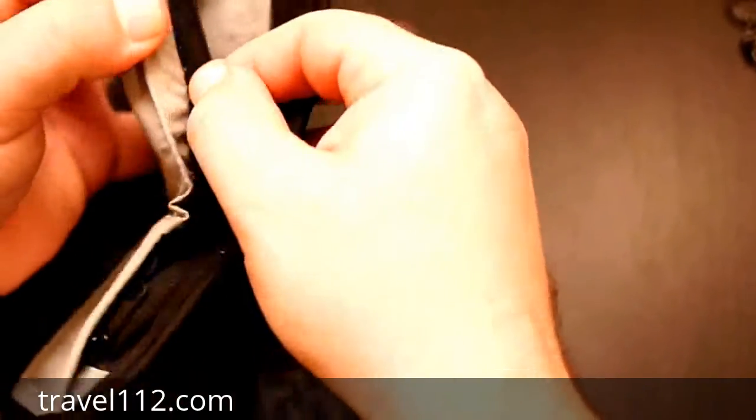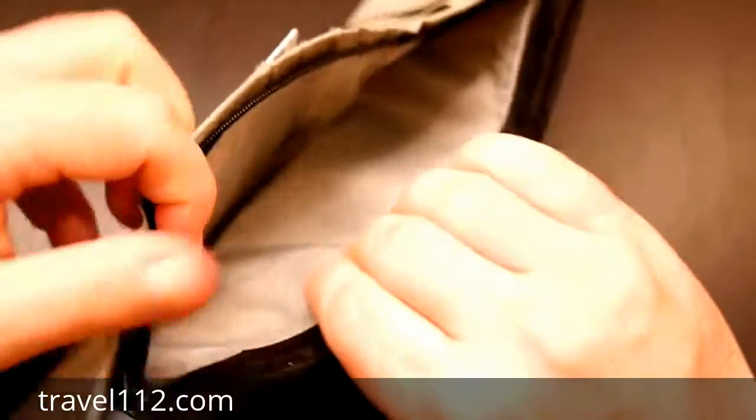On the inside, there's also a double cash area that zippers closed. The only thing I don't like about it is that the zipper closes both sides together. I'd really prefer it if the zipper just closed one pocket independently, so one pocket would be closed while the other stays open. That would be a much better design, in my opinion.